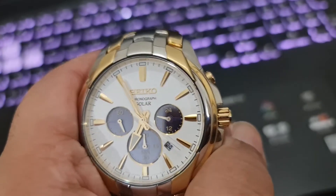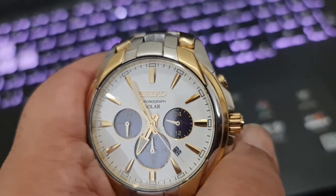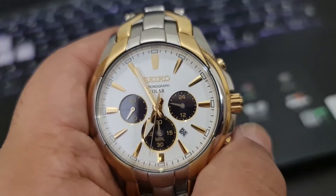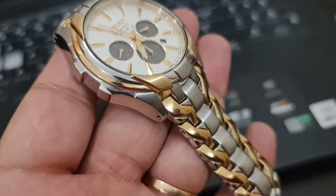You can also use the stopwatch functions using the top and bottom buttons, as you can see here. You can also press and hold to reset the timer. I'll be using it for stopwatch functions. It's basically a dress watch — I think it goes with anything and everything.